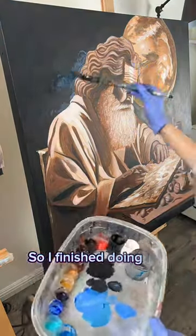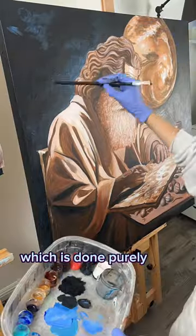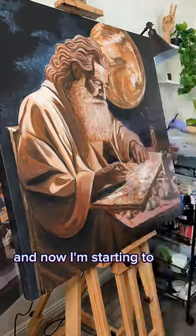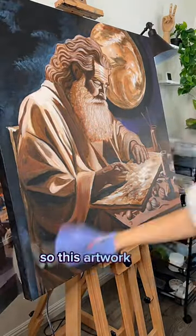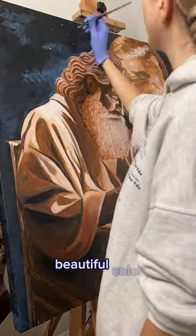So I finished doing the underpainting for this piece, which is done purely in brown colors, and now I'm starting to add the actual color. This artwork will eventually be in full, beautiful color.